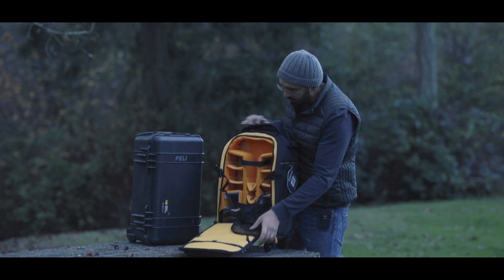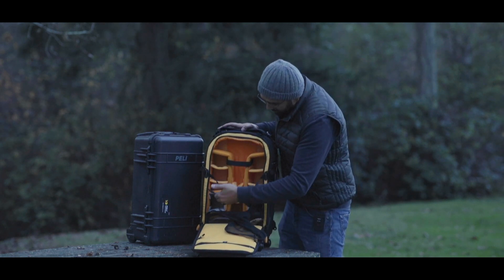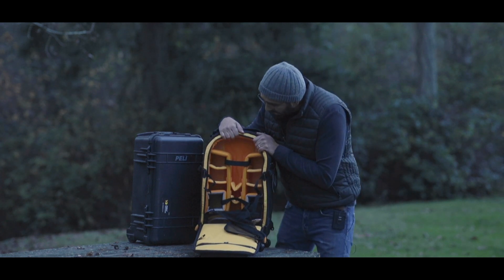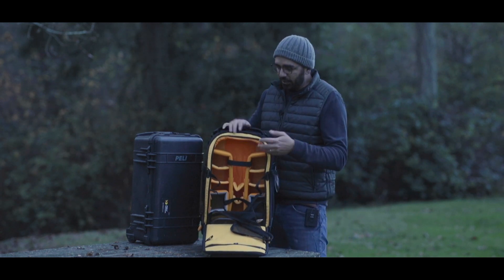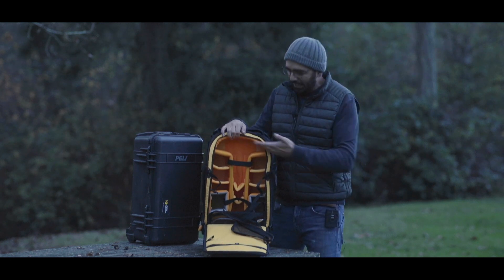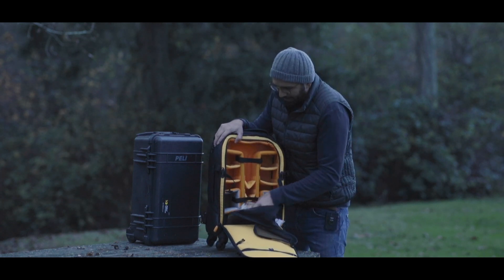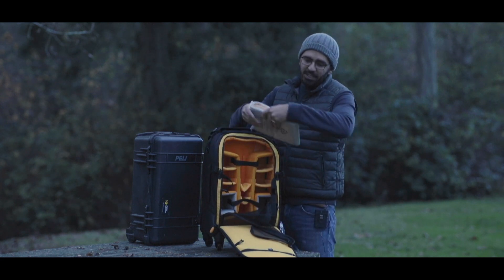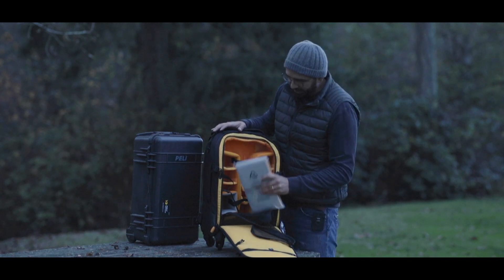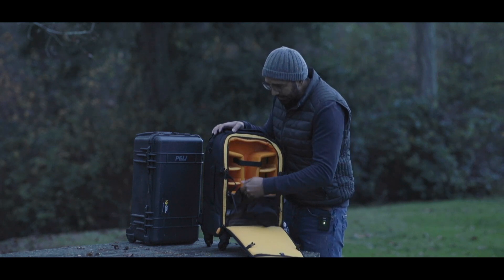Opening this zipper, there's plenty of space. It has padding for two camera bodies, which is great, and slots for flashes and lenses. The size is perfect — you can put a whole lot in it. All this padding comes out, so you can even put regular clothes in when you're traveling. It also has extra padding specifically for DJI drones, so you can put your drone right in there.